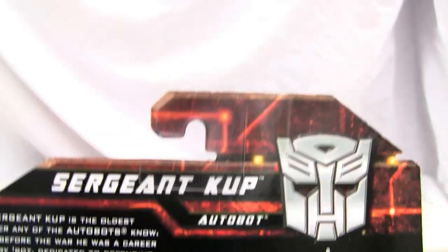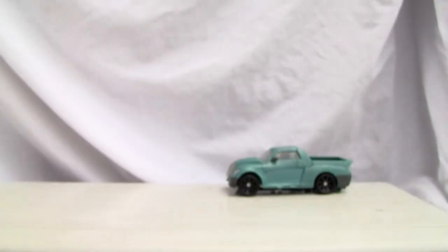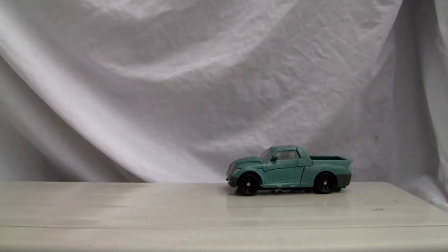Here it is — the back stats. Relatively benign little box. What can I say? Let's look at the figure, shall we?